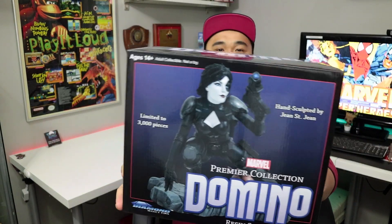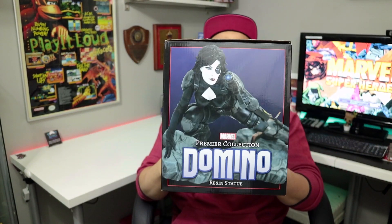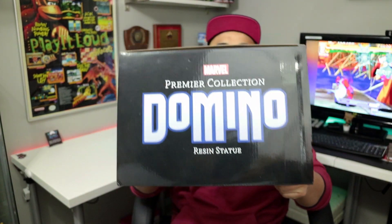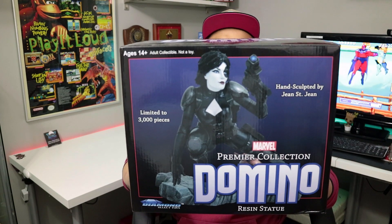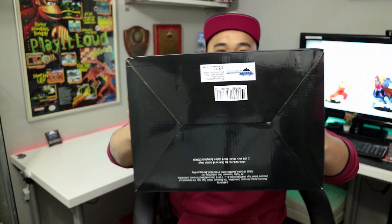She's a fully resin statue and, as is typical with Diamond Select Toys, a very economical box — you don't get that gigantic shipper box like you get with First 4 Figures or whatever. Temper your expectations for the price point; this one cost me about $170 all-in Canadian at my local comic book store. Limited to 3,000 pieces and again this one is sculpted by John St. John, but yeah, we got to get through this, open it up and finish this series.